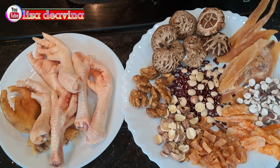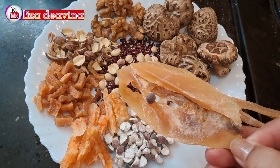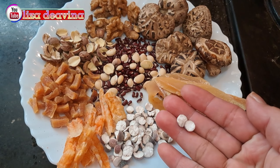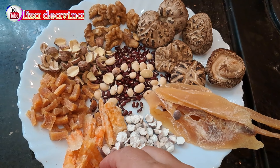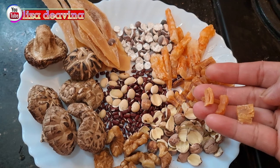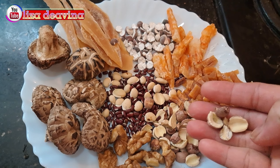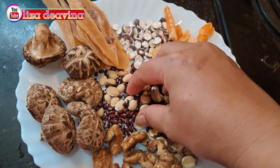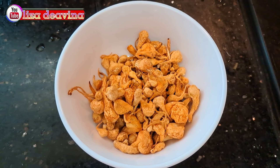Kita siapkan bahannya: kaki ayam, honglobin, sisak, jamur kering, udang kering, kon yuju, linji, habdou, jek siutau dan pintau, jong jova.